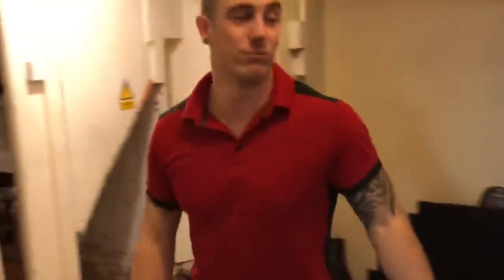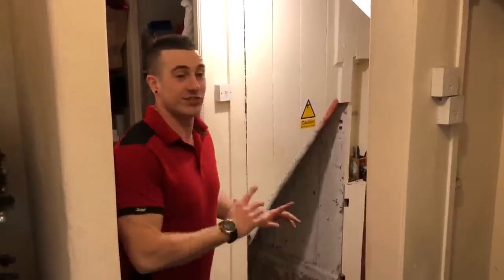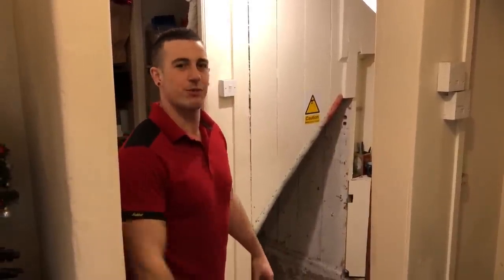Next on the tour we're heading out the back and into the cellar. It's a 200 year old building so we've got this quirky old back passage. Here we've got more storage space where we have secret parties, but what's cool is the cellar — it's really creepy. If you're brave we can head down there.